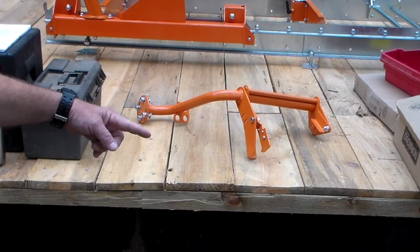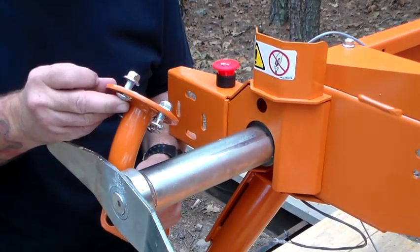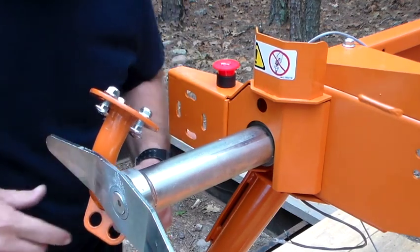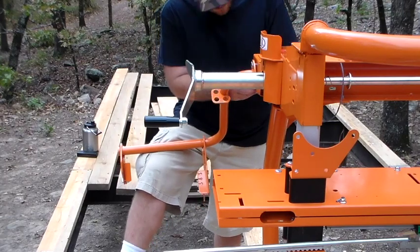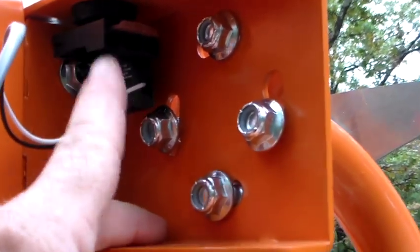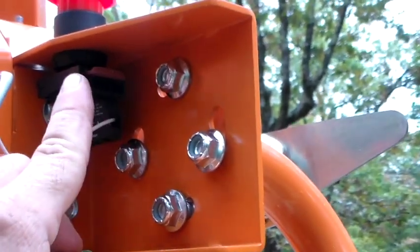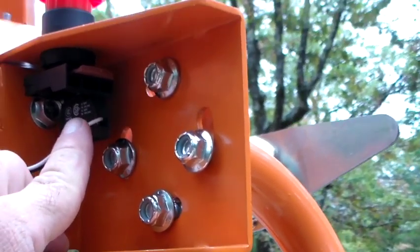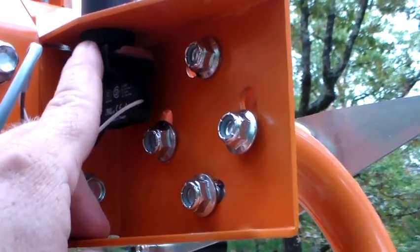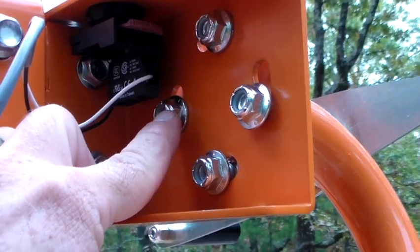The next step is to install the push handle, which is out of box 14. The carriage bolts and nuts were already installed in this part — they did not specify a bag for these, and it took me a minute to realize they were already there. I want to point out that we just put the switch installation and the wiring harness back together, and then they tell us to put these nuts and bolts in, yet this wiring harness is in the way. In true Norwood instructional fashion, they have their steps out of order — this one needs to go first, then do your installation on the switch.